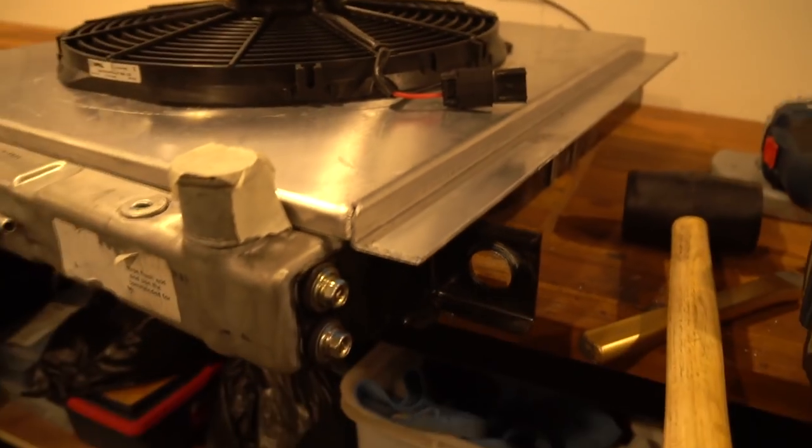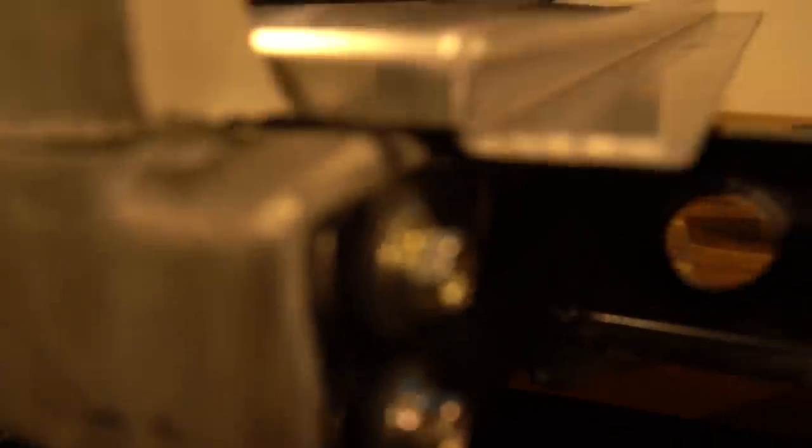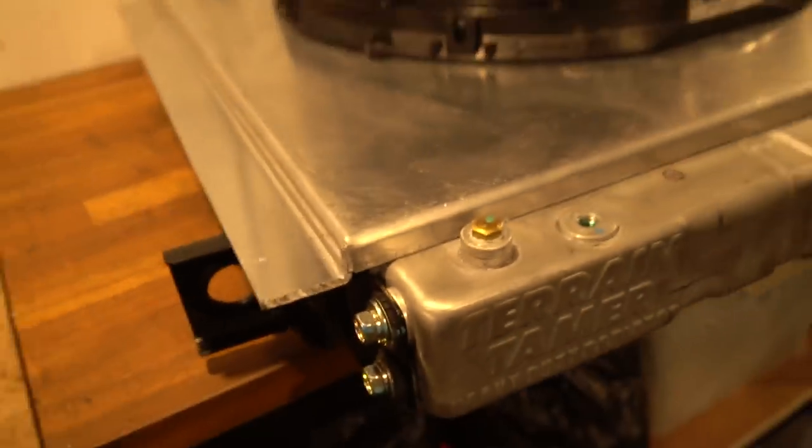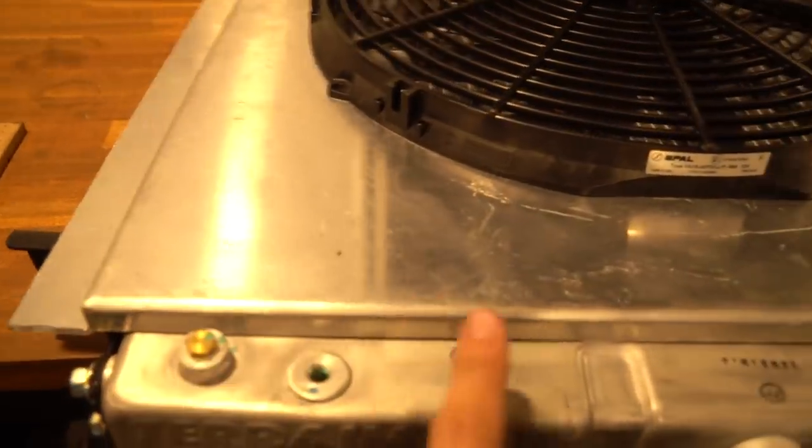I just finished chopping out those mounts and I've put the shroud on in its final place for the first time, and I'm really wrapped with the seal. Across the top edges there's maybe like a millimeter, and on the side it sort of wraps around the steel casing of the radiator so there's actually no gap. At the ends there's a couple of mil, but overall that's really really good.